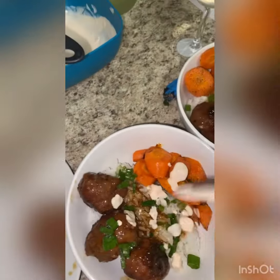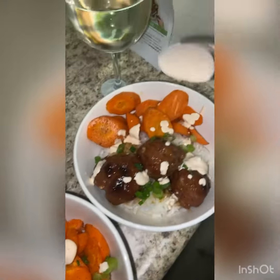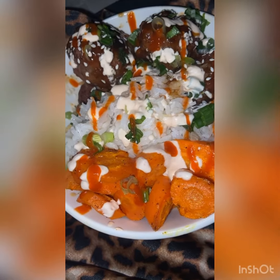"Ma, what is this? What are you feeding us?" But they loved it. For mine, I went ahead and put the sesame seeds and drizzled some sriracha on it just for a little extra kick.